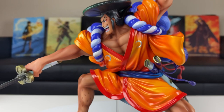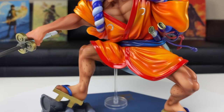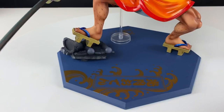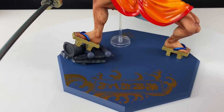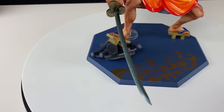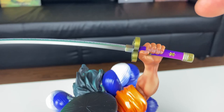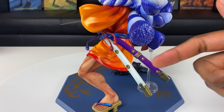My favorite part — look at that Wano outfit: the orange coloring, the shininess, the wrinkles in the fabric and the belt — that just looks phenomenal. You can see the muscle definition on his chest. Oden doesn't play. Looking at his legs, I love the muscle definition there too — you can even see the hair on his calves and lower legs. And check out those sandals. Let's look at the base: I love the blue coloring with the gold Japanese kanji. Also, you can remove the figure from this base — I didn't do it because Oden was on so tightly I didn't want to break it.